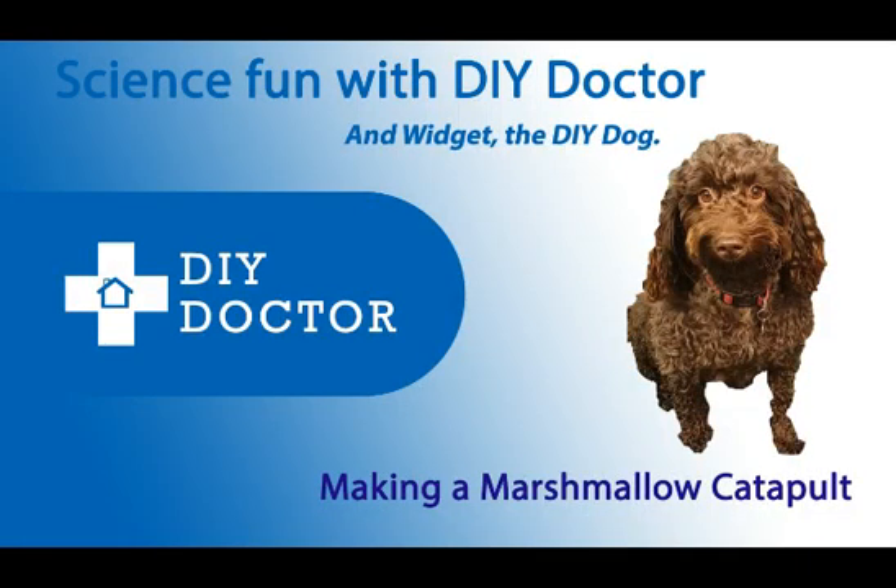These videos were originally intended for my own amazing grandkids — Maya, Jacob, Zachary, Amelia and Inika. But we thought, having made them, why not let everybody play?